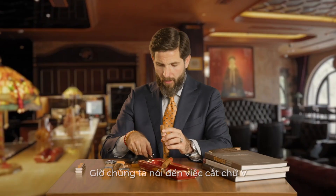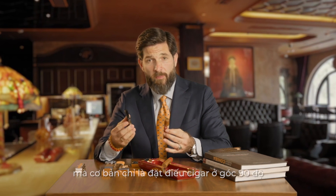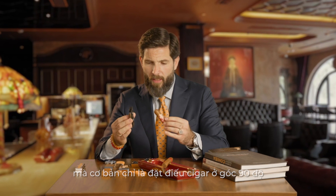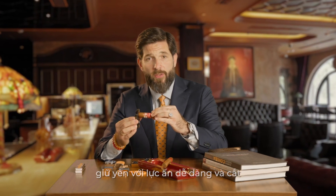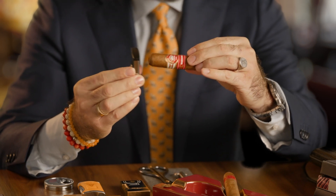Now, let's talk about the V-cut. With this kind of cutter, you don't have too many options. Basically, just place the cigar to the end at 90 degrees, hold still with easy pressure, and cut. That's the V-cut.